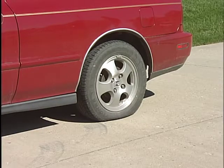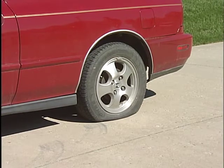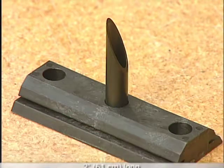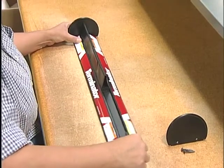Like StopStick, Terminator is designed to deflate tires without blowout. Air is released safely at a controlled rate. Teflon-coated steel quills are 2 inches long and 3/8 inch in diameter, larger than any competitor's spikes.